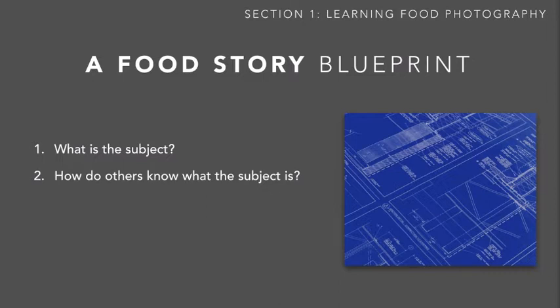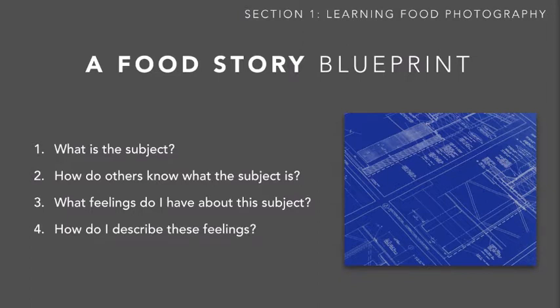Part of telling a good story is sharing information — you need to share visual information that quickly and obviously describes what you're taking pictures of. But beyond information, you also want to share feelings. So you need to ask yourself: what do I feel as I look at this food, or as I eat it, or as I approach this subject? If you can be conscious and aware of your own feelings, you can answer question four, which is the hardest: how do I visually describe these feelings through the food to anyone who looks at the picture?